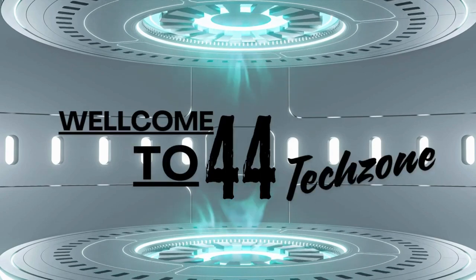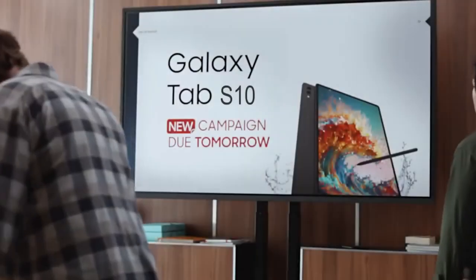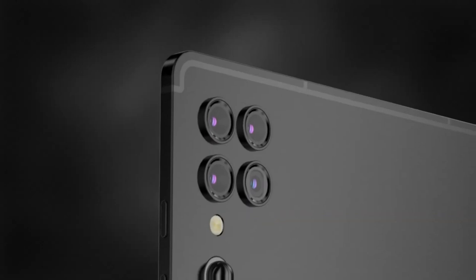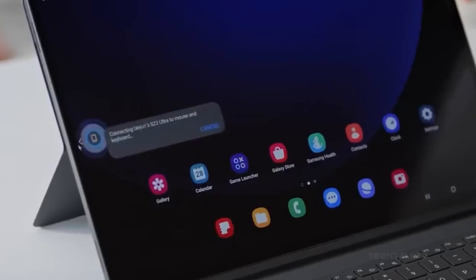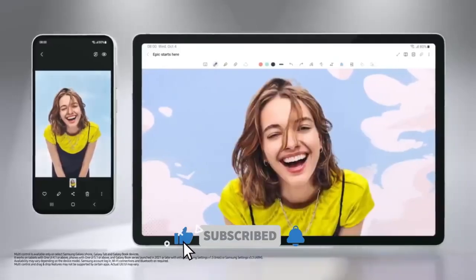Hey everyone, welcome back to the channel. Today we've got some exciting rumors and leaks about Samsung's upcoming Galaxy Tab S10 series. It seems like Samsung is shaking things up with their tablet lineup, so let's dive into the details.